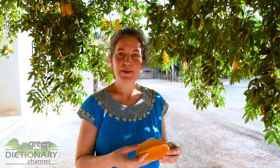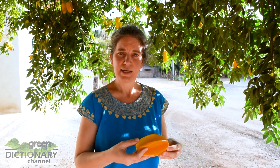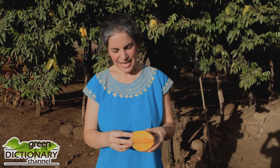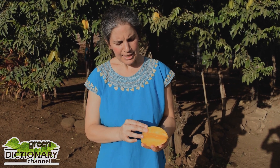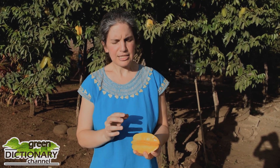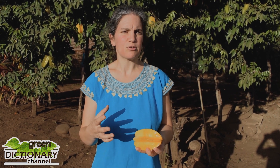There are two main types of starfruit: a sour kind and a sweet kind, but both can be eaten. In fact, all the parts of the starfruit are edible. The starfruit has a smooth, waxy skin and a very juicy flesh that has the texture of a grape. The taste reminds a little bit of apples, pears, or yellow plums.